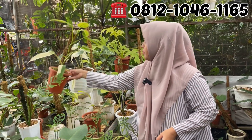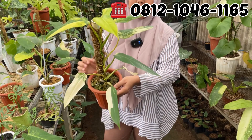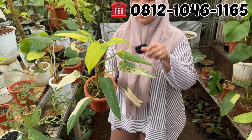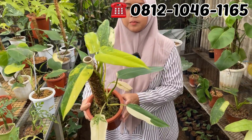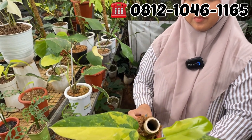Ini ada Domesticum. Ini ukuran tinggi ya, udah menjalar ke turusnya. Berapa Mbak Dewi? Yang ini di Rp500.000. Rp500.000 aja. 8 daun, tapi lihat farnya farm marble.